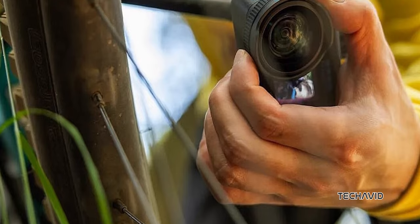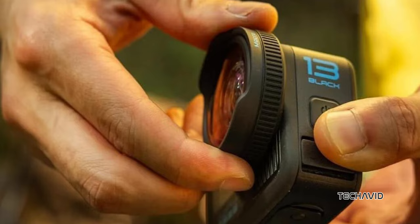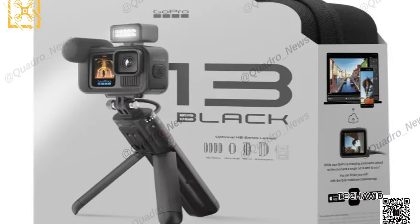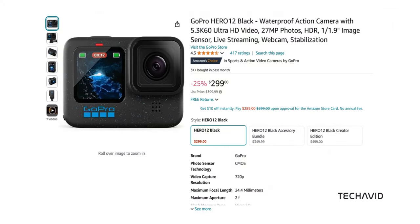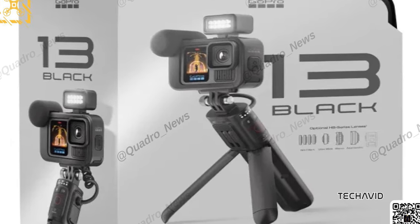It's been about two weeks since the first real details about GoPro's next big thing leaked online. And guess what? Our go-to leaker, Igor Bogdanov, has been dropping some juicy Hero 13 Black details on X and how it stacks up against the Hero 12 Black, which you can snag right now for $2.99 on Amazon. So, what's the Hero 13 Black bringing to the table?